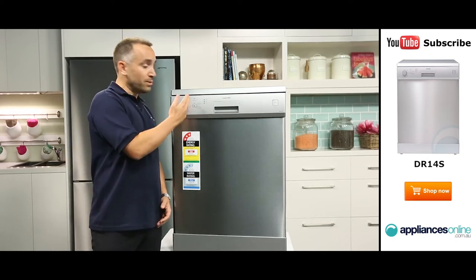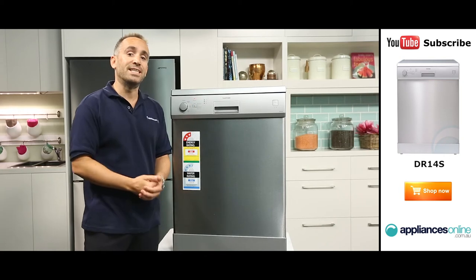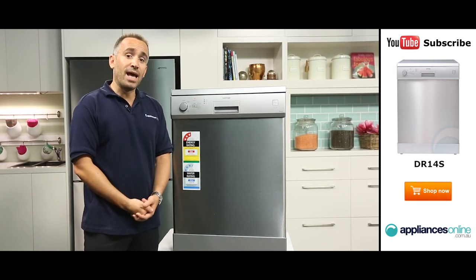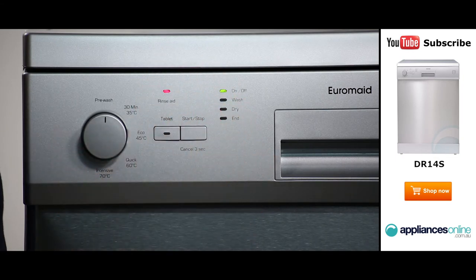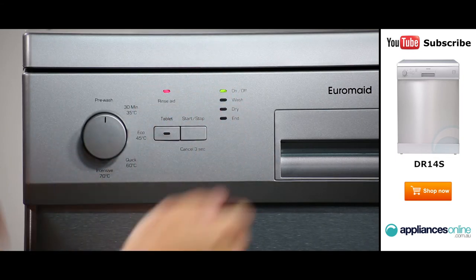This indicator will tell you whether or not your machine needs more rinse aid for spotless washing and drying. And these indicators to the right will let you know at a glance what stage of the wash cycle the dishwasher is up to.